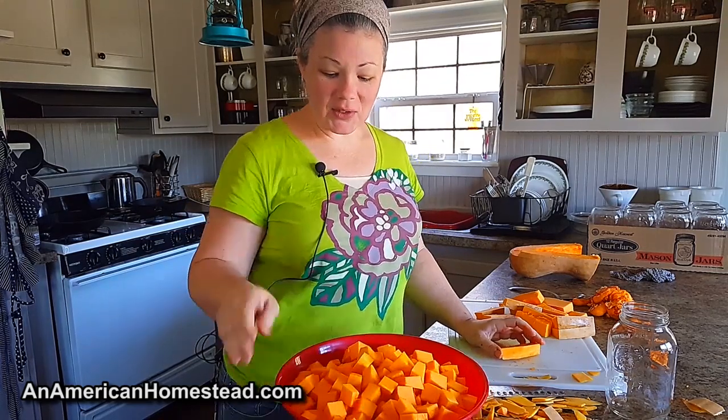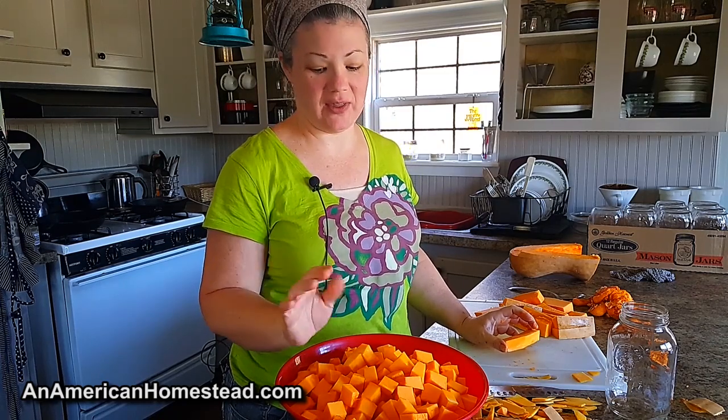I use the squash for everything. So you know how you buy Libby's pumpkin in the can? This is similar to that. You would use this the same way as canned pumpkin. It's most famous for making pumpkin pie, but I use my pumpkin — I can my pumpkin the same way.